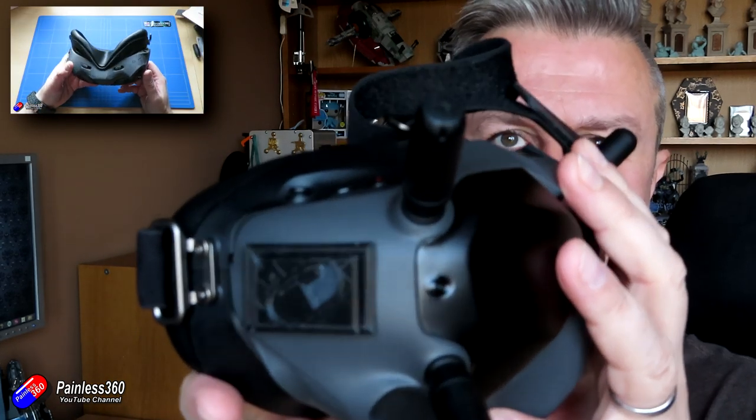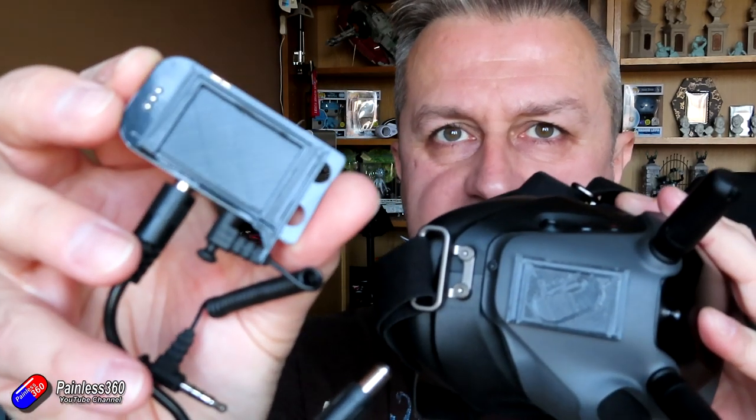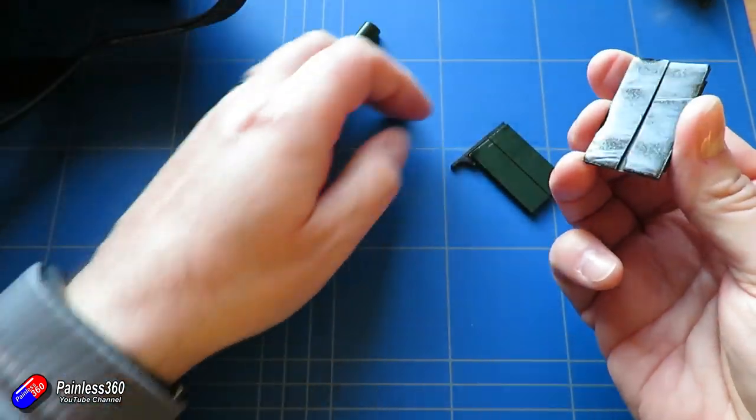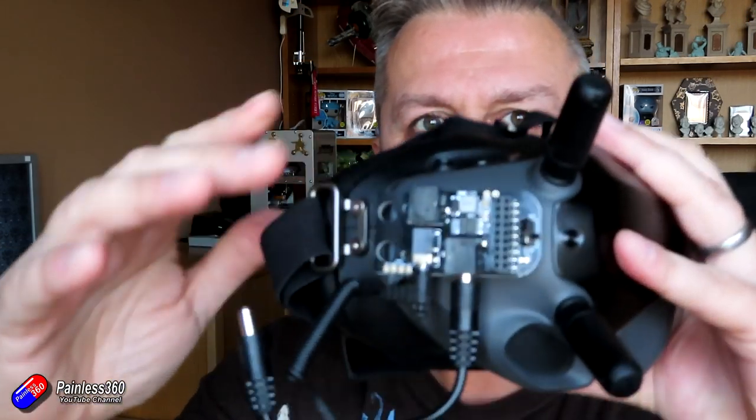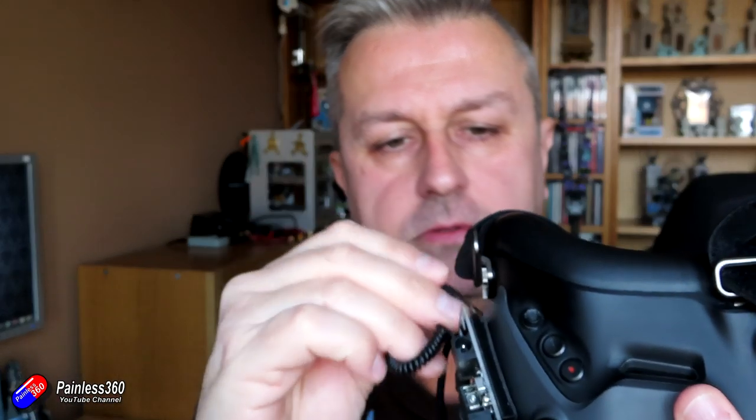So the way it actually looks in real life: there's the unit that goes on the side. It means you've got to have my Painless360 file if you use this. On the back of this unit there's a corresponding piece. Both pieces are held on with double-sided foam tape, and when I want to connect it, I just slide it on and it locks into place.